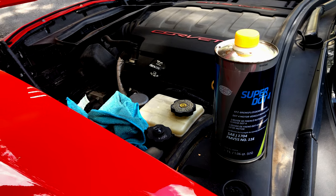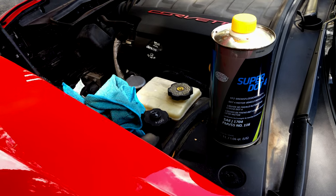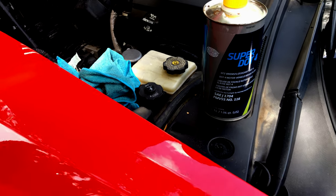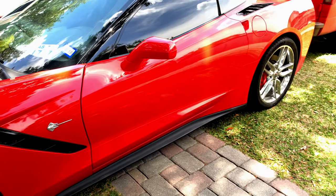Hey everyone, welcome to the channel, and today I'm going to show you how I changed the clutch fluid in my beautiful C7 Stingray Corvette.